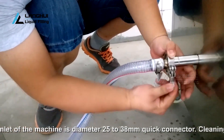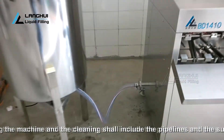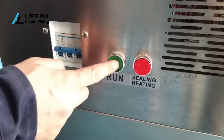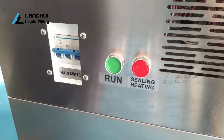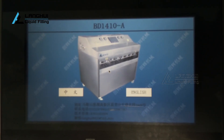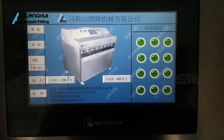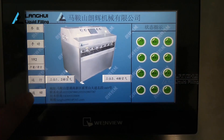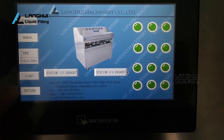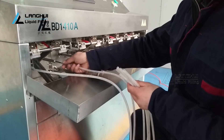Clean the machine including the pipelines and the surfaces. Before running the machine, confirm electricity, compressed air, and liquid are qualified. Open the valve of the tank and feed to the pump. Push the main power switch and press the run button. The touch screen will light and automatically enter the main interface. Please click English to enter the English interface. To switch languages, click return to the language switch interface and click another language.